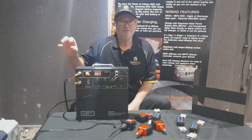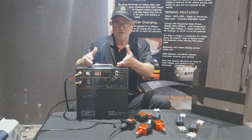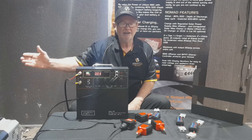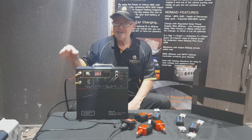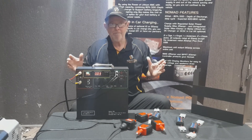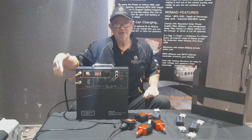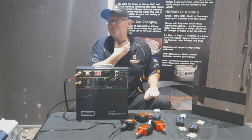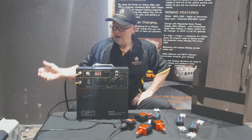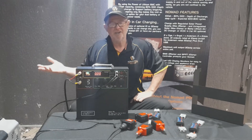You need to understand your fridge first and foremost, and understand voltage drop and the relationship between a power source - which is all this is; you could have any battery there and it'll do the same thing - and your accessory, in this case a fridge. Understand how your fridge works, what you can expect from it, how many amps on average you're drawing, and at what temperature you're setting it. Opening the fridge continually to get your drinks will use more power as the compressor cuts in more often. If it's cutting out at 10.7V consistently, check the manual.